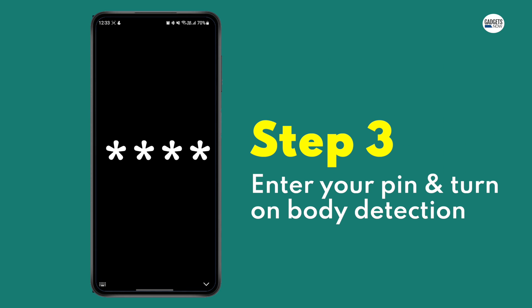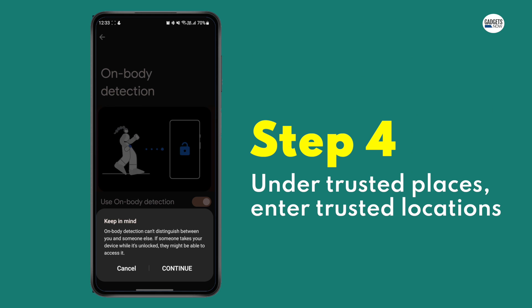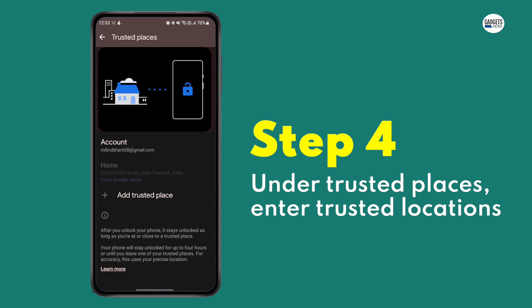Step 3: Enter your PIN and turn on Body Detection. Step 4: Now select Trusted Places and add one of your trusted locations.